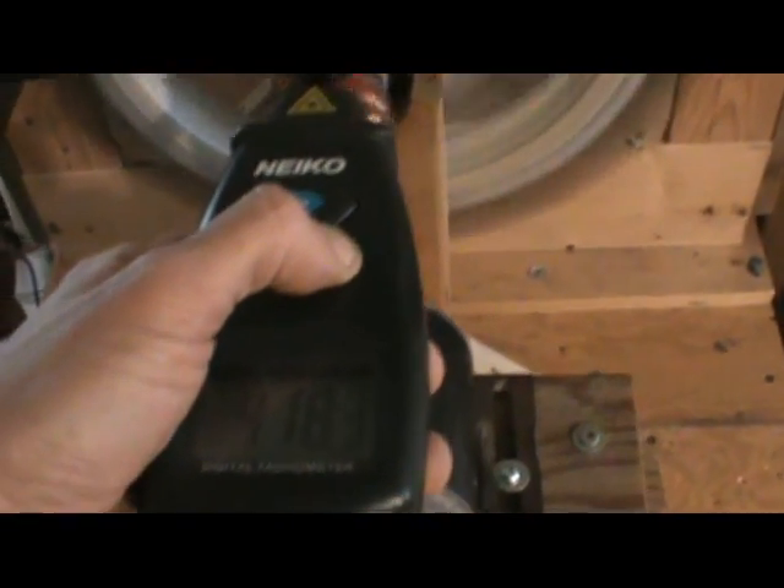Let's check the RPMs. I have the laminated cores on there, which is just where I happen to be in testing this thing.